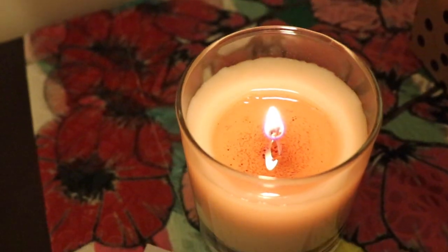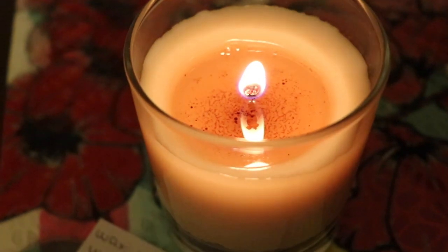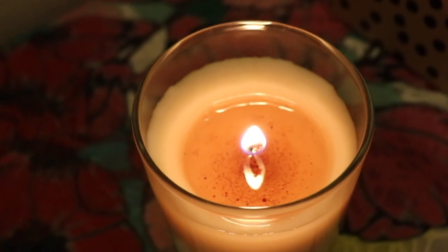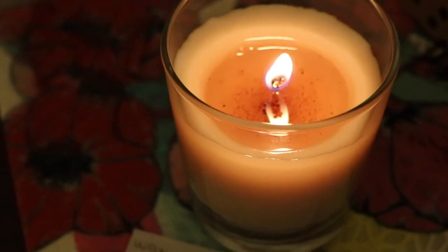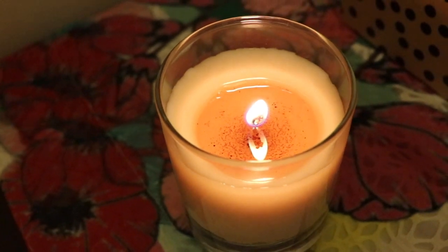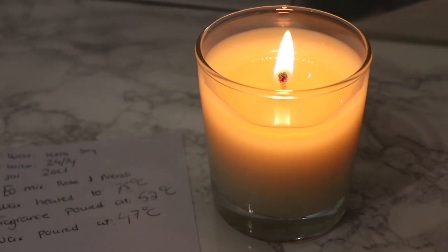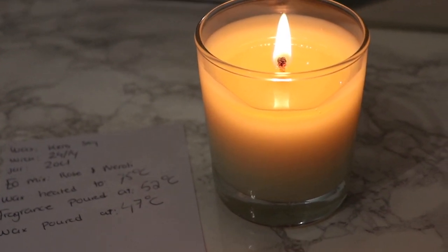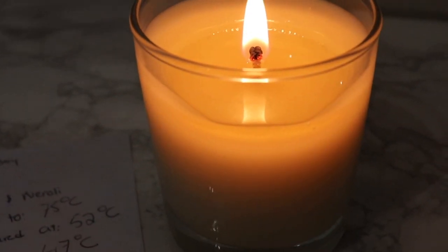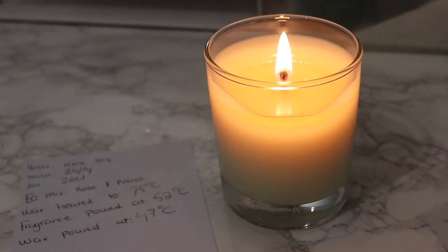Hour number two: I can still smell a really good hot throw from the first candle, but I think it may be tunneling — the TCR 2412 might be slightly small for my 20-centiliter container. The wick is slightly mushrooming, but not in a way I'm too worried about. The flame height is good and flickers only a little. For the second candle, I'm now starting to smell a hot throw, which I'm super happy about — I was getting nervous earlier, but two hours in the fragrance is definitely coming through in the bedroom.